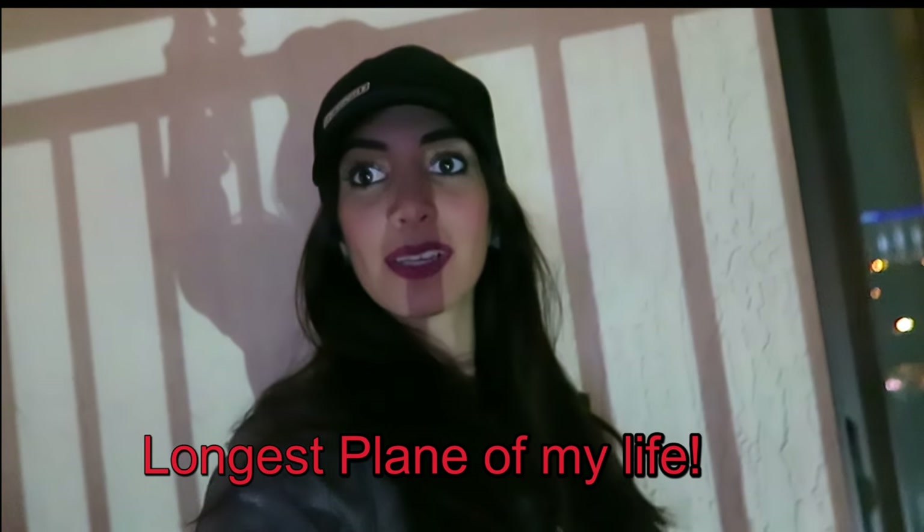Hey guys, welcome back to my YouTube channel. Sorry for the lighting — I'm in my grandma's house and her lighting isn't great. As you saw, I filmed my leg and glute workout for you. I usually have a separate glute day and leg day, but on Monday I missed the gym and slacked, so I punished myself by incorporating both into one session. My glutes were literally numb — you can imagine.